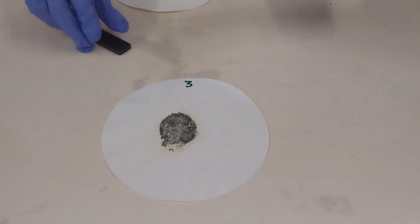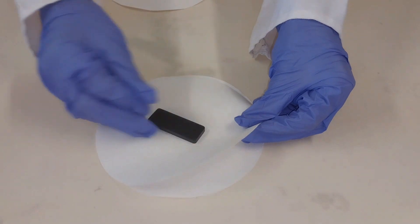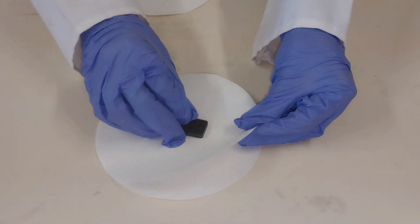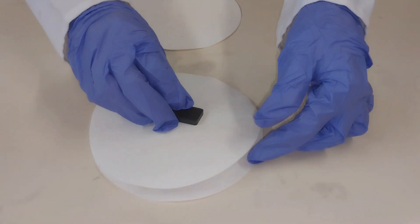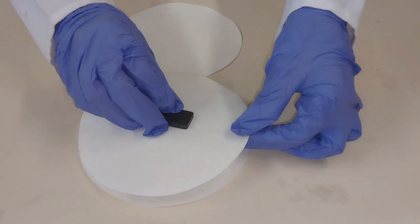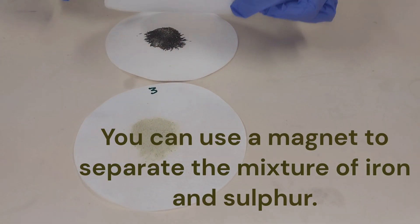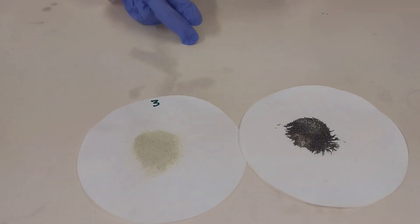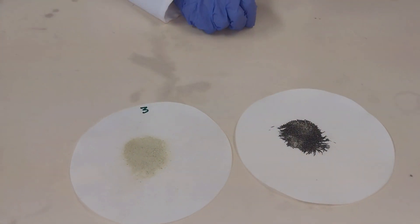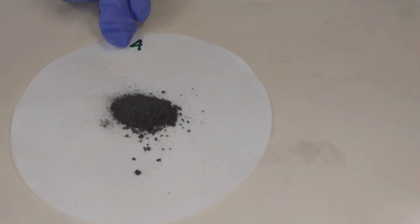Now using the magnet we are going to try and see if we can separate the iron fillings from the sulfur powder. Placing the filter paper over the mixture and then just moving my magnet over it to see if I can get all of those pieces of iron off of it, and then transferring it to another filter paper. As you can see, that was fairly easy — we were able to separate the iron fillings from the sulfur powder.